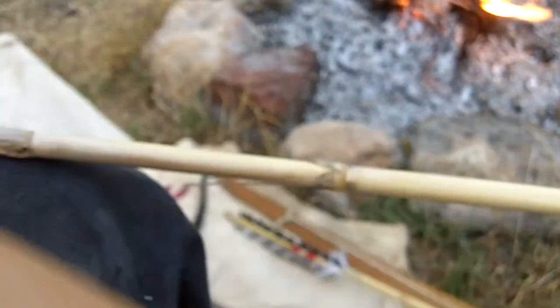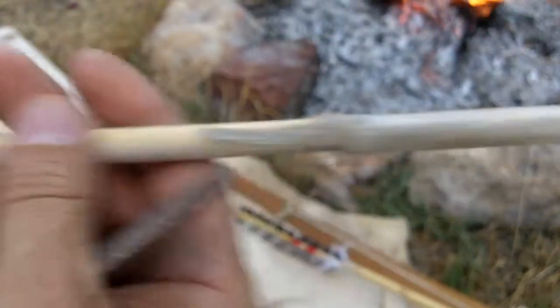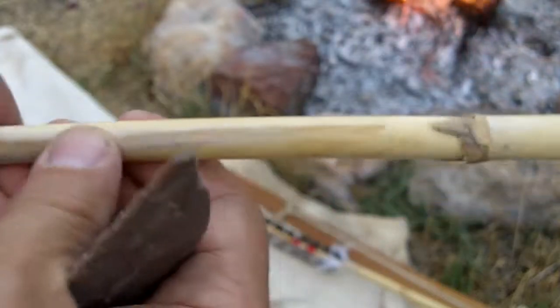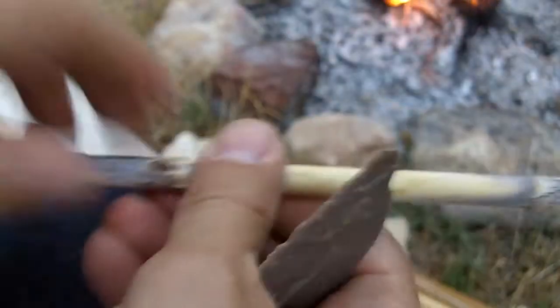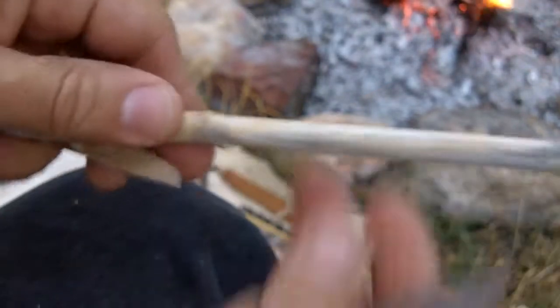But I'll show you how I use these. And this is dead-standing Phragmites. I think I was saying Phragmite before, and I just saw a video that kind of showed me I was pronouncing it wrong. So this is a Phragmites reed, dead-standing.